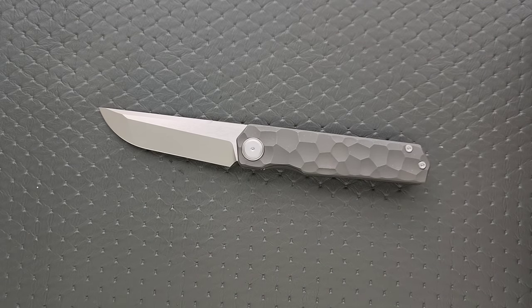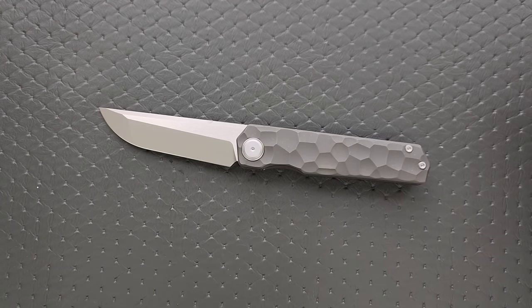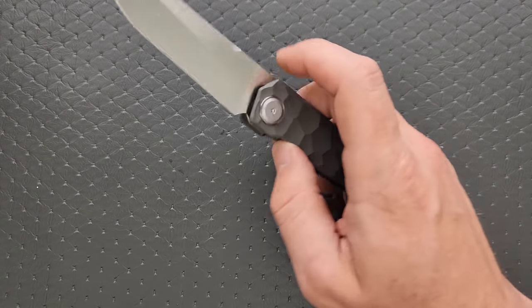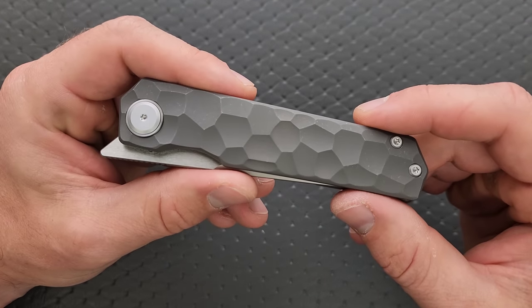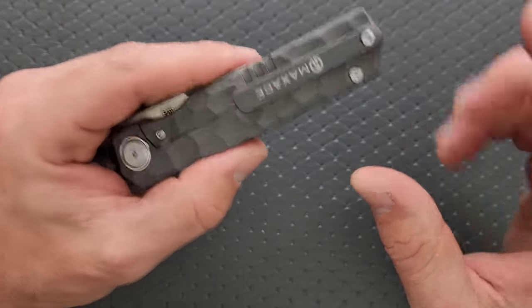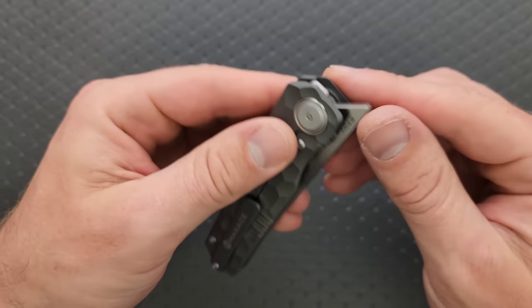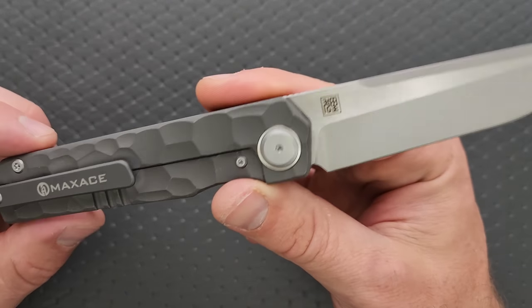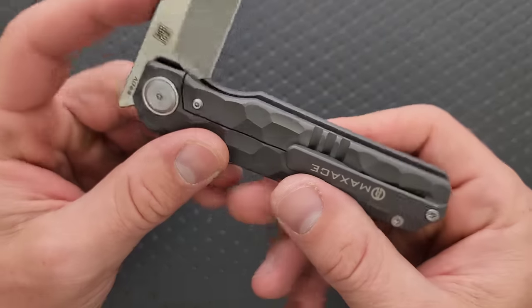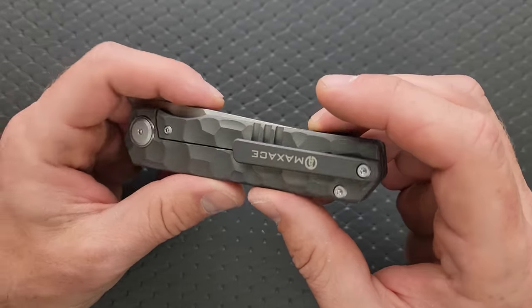Maxace's fit and finish is, as per usual, just absolutely impeccable. There's nothing here that looks like a flaw or an error. It's a good-looking knife. I don't like that they put Maxace so big on the pocket clip, but I suppose it's better than putting a whole bunch of stuff all over the blade, which they did not do from this side — and that looks really, really good. On this side we have the designer logo, and then hidden back here is the S90V. So I suppose I can take that — putting it on the pocket clip versus putting it on the blade — but it's still not my favorite thing in the whole world.